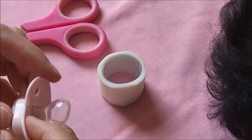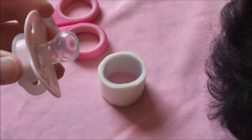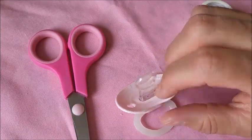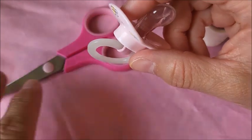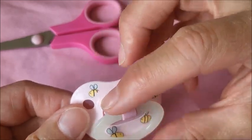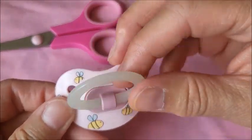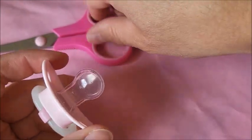I'm right-handed and I didn't want to bump the camera, so let's see if this will work. Here's the pacifier I've chosen — it's a beautiful light pink NUK, I'm pretty sure. It has bumblebees on it, it's so pretty. I will get my scissors.